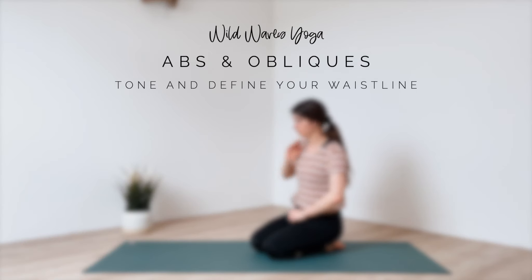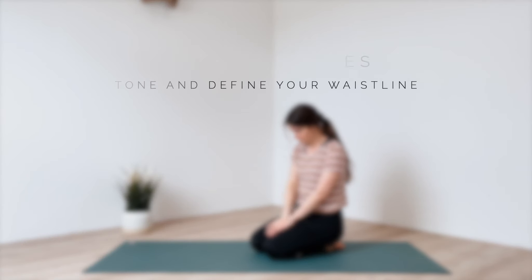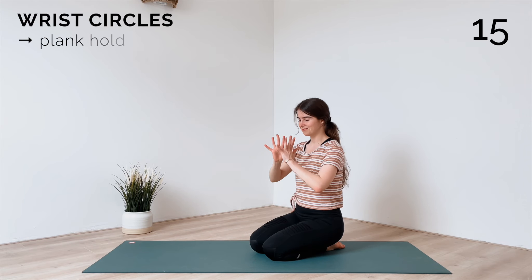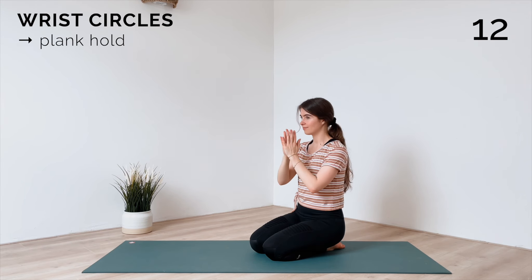Welcome to your 8-minute Ab and Oblique workout. We're going to start with 15 seconds of wrist circles. Go in one direction first and then switch.